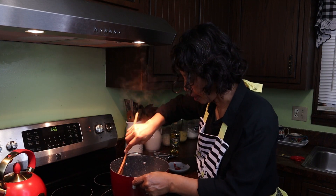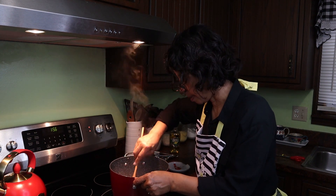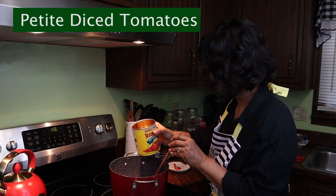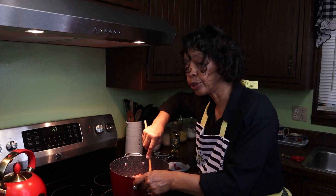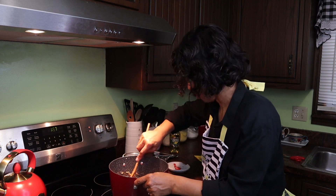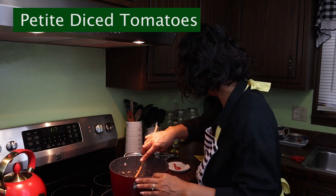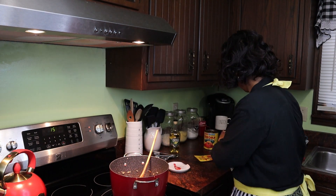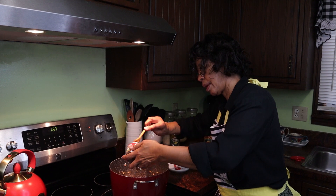I want to get all the taco seasoning mixed into the meat. Notice I haven't put any salt or pepper in here because all that seasoning is in the taco seasoning mix. Now I'm going to add the petite diced tomatoes — this is a 28-ounce can — because I could see the pot was starting to get a little dry. Then one can of black beans, undrained, and one 4½-ounce can of green chilies.